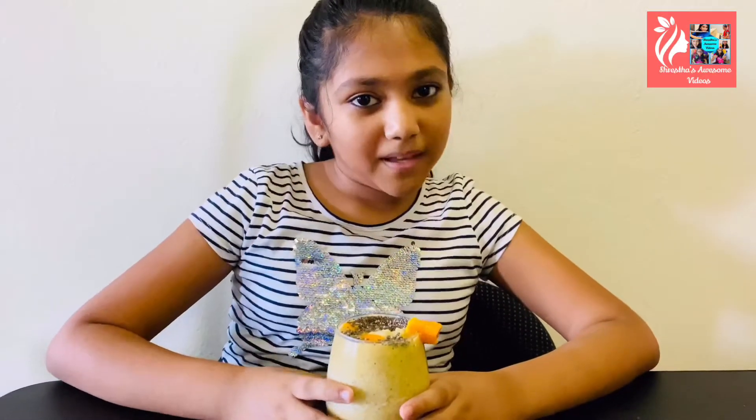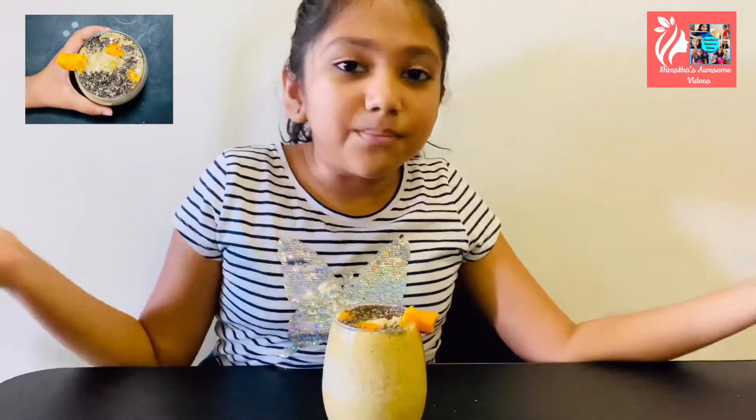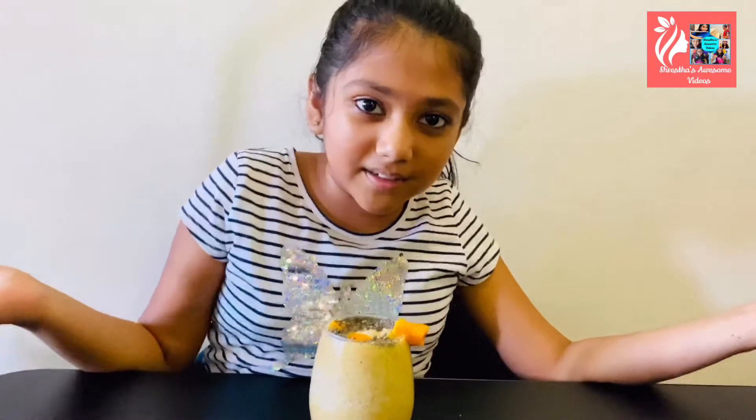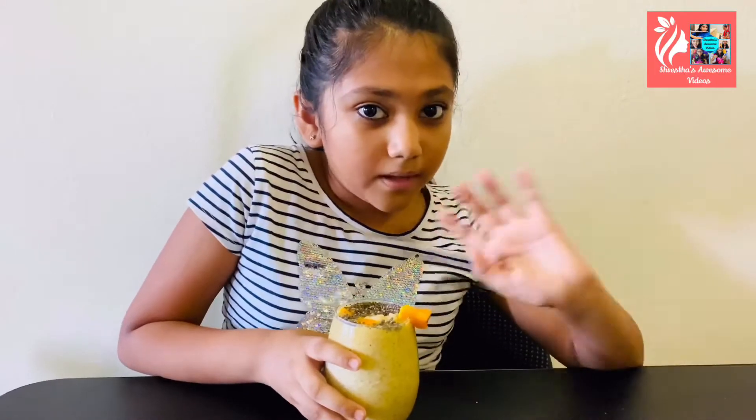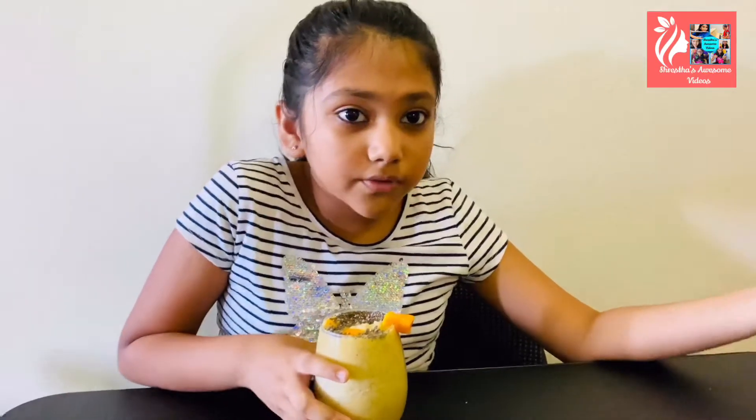For the second recipe I'm going to be making a mango chia seed smoothie. It only takes about two minutes to make and has four ingredients. It's really beneficial because chia seeds have a lot of fiber — drinking this smoothie alone you can get over 10 grams of fiber, which is half of your daily nutritional value. It also has mangoes and bananas, which are good for you — mangoes have vitamins A, C, and E as I mentioned in my last video.